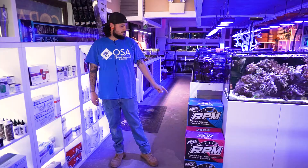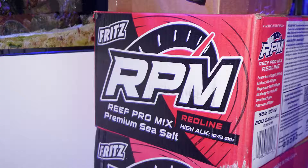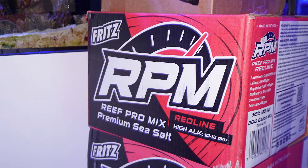Hi guys, Alex over here at OSA. Today I'm just going to go over some of the Fritz salt products we carry. So we carry the RPM and the RPM 2, which is the red line box.